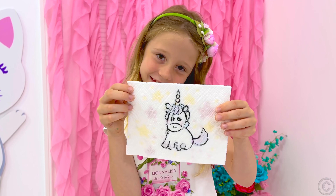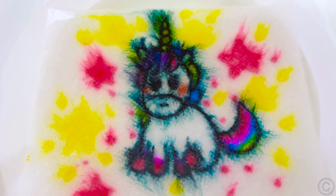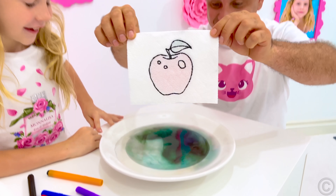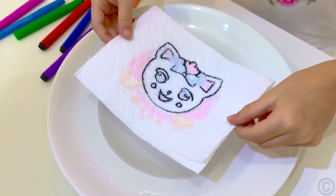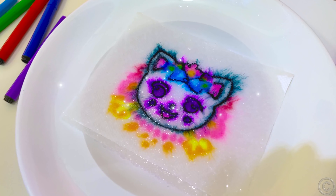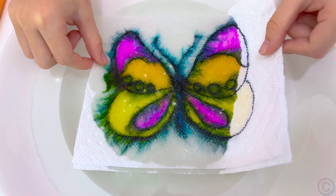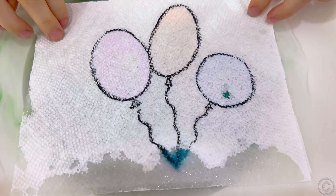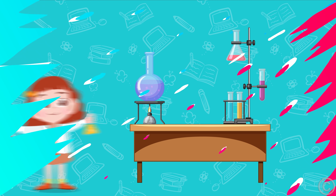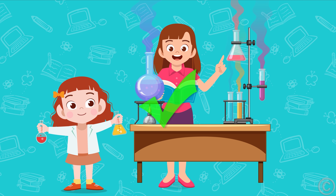Surprise your friends with this trick! And now, rule number four: learn chemistry, but do not make dangerous experiments unless observed by adults.